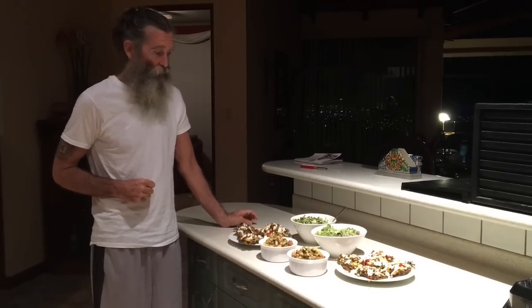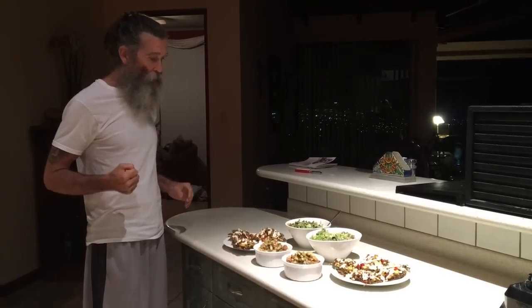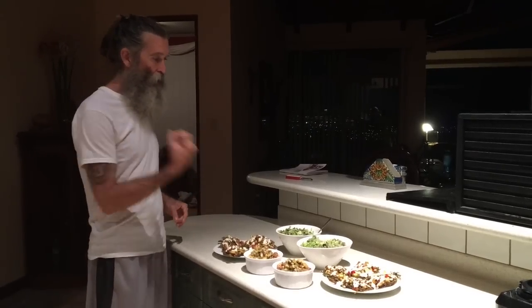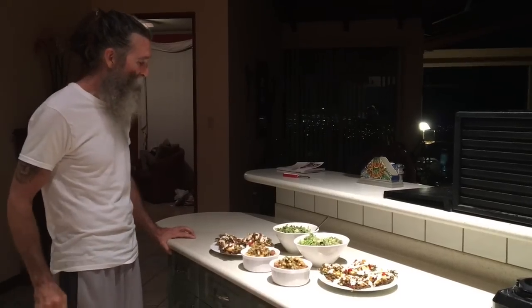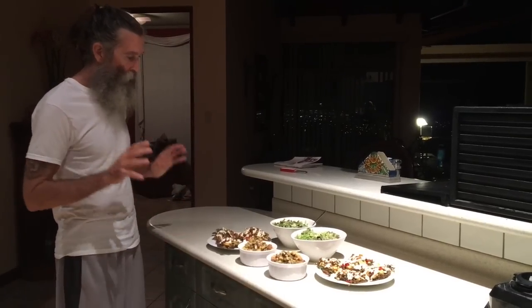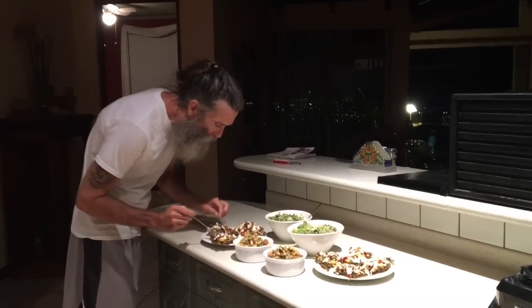I'm going to try not to rush through this segment, but it's going to be very hard. I've been smelling this stuff as it's been dehydrating and simmering all afternoon, and it is just absolutely overloading my olfactory senses. The pizzas are ready. We've got some extra veggies on the side and a nice salad with a creamy garlic curry dressing. Now comes the moment of truth — I'm going to taste this thing.